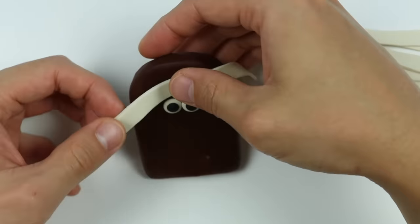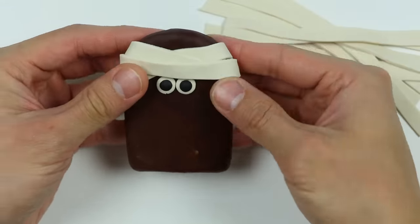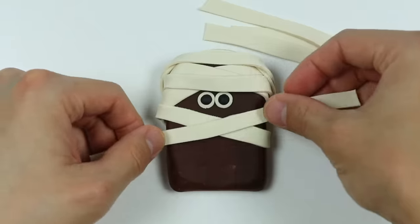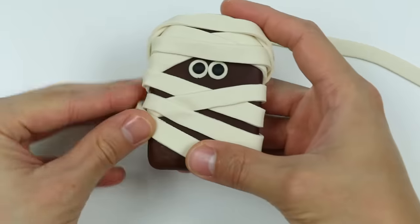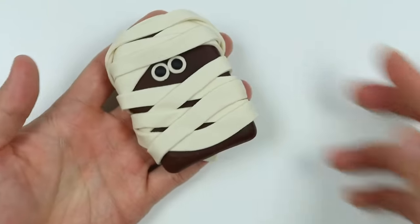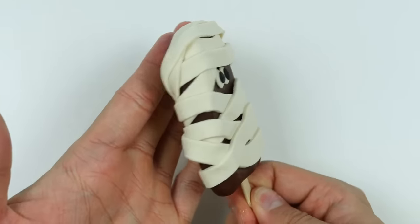Now let's start wrapping our mummy. I really like this one too — might be my favorite one so far. Let's insert the stick. Here's a closer look at our mummy lollipop.